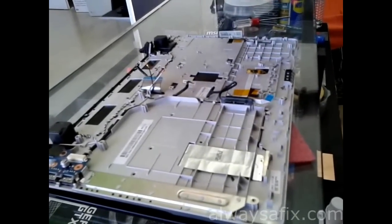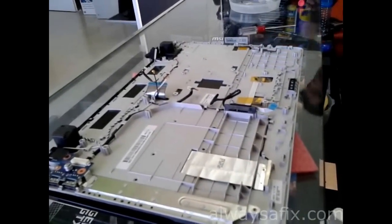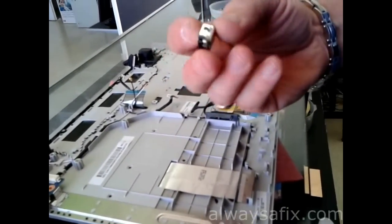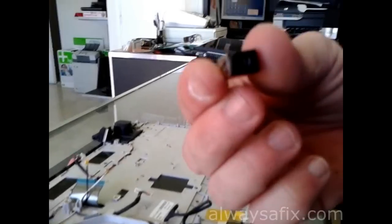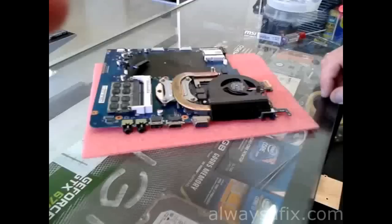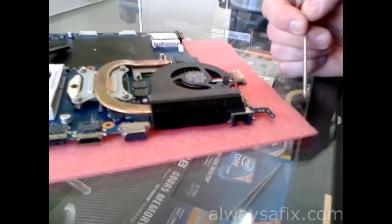We have bought a couple of these connectors from the internet for a couple of dollars. Don't try and repair the old one — it's not worth it. You're going to unsolder it out and solder in a new one. I've just unsoldered the old socket from the board.